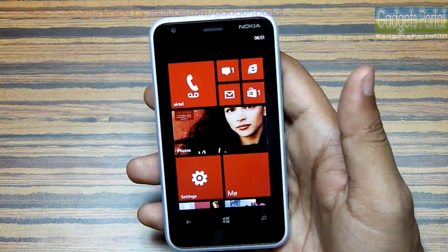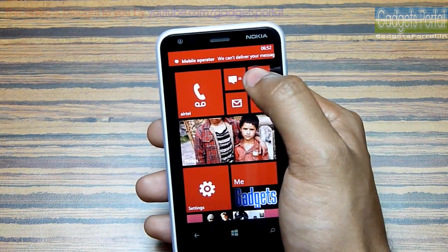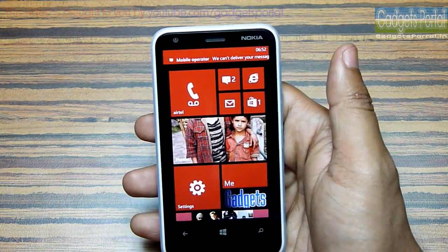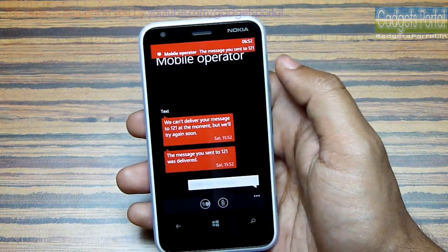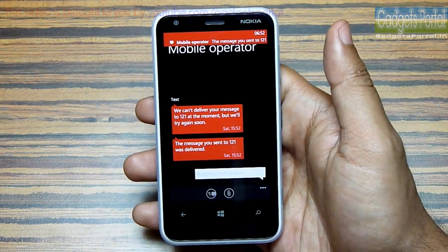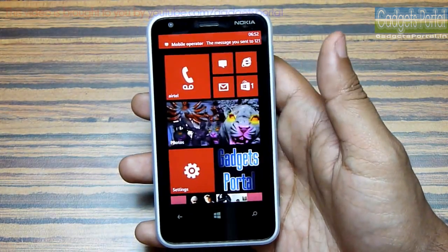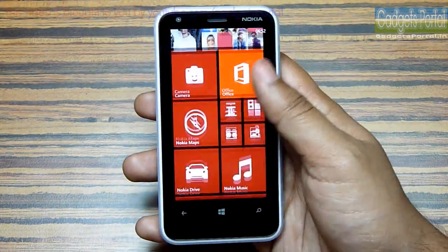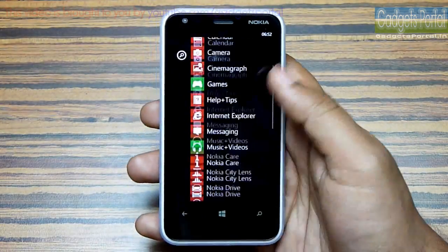I have heard that Microsoft is working on a separate notification center. As you can see, I have just got a new message and I can click here to read it; otherwise it will go away and you have to search for the messaging tile. You can also get an idea about notifications from the lock screen. Here are the applications on this device, alphabetically sorted.